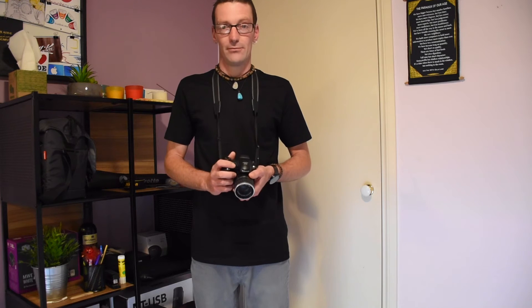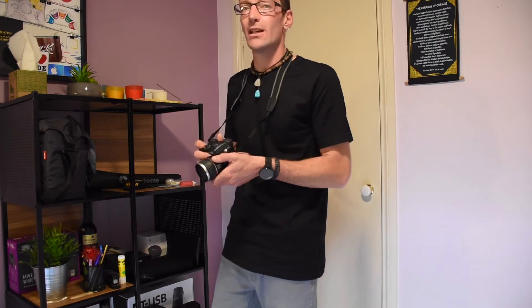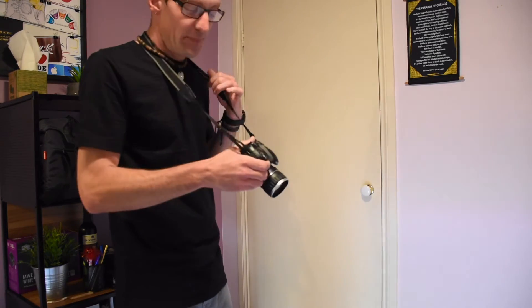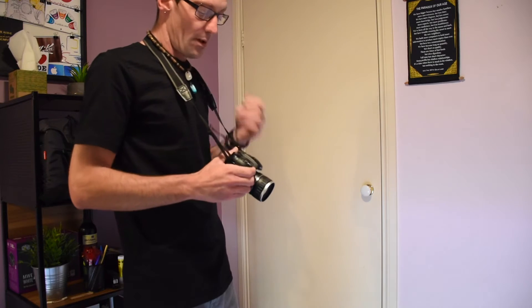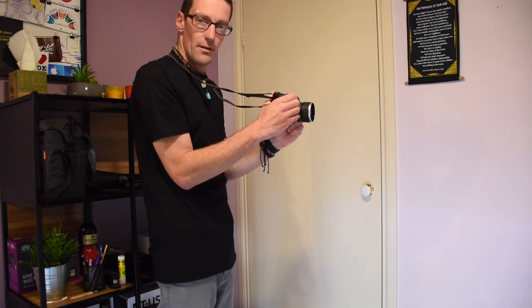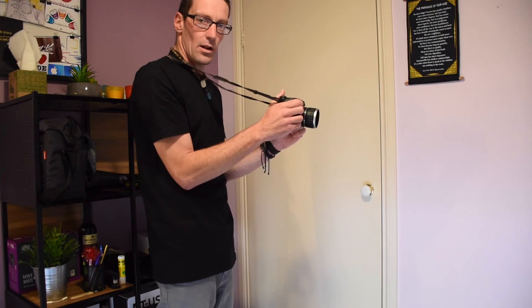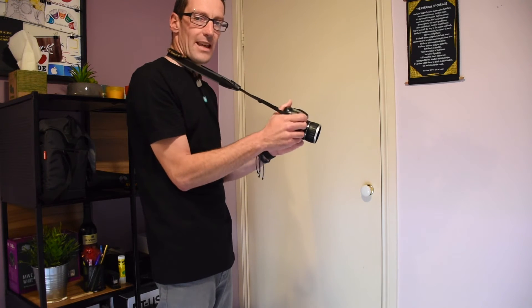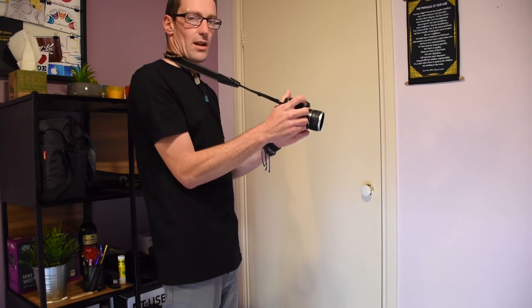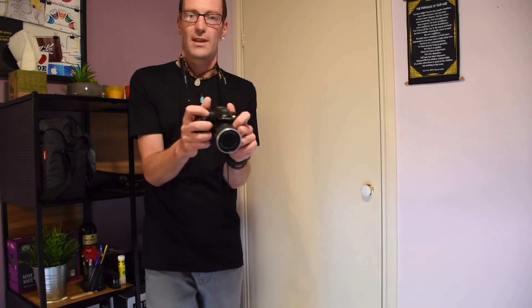Now I'm going to show you how to use your camera strap to take really stable pictures so you don't get any camera shake. Once you've got your strap attached, you want to tuck your elbows into your sides and use the camera strap — tighten it — like so. That way you can easily move the camera around by using how tight the strap is.